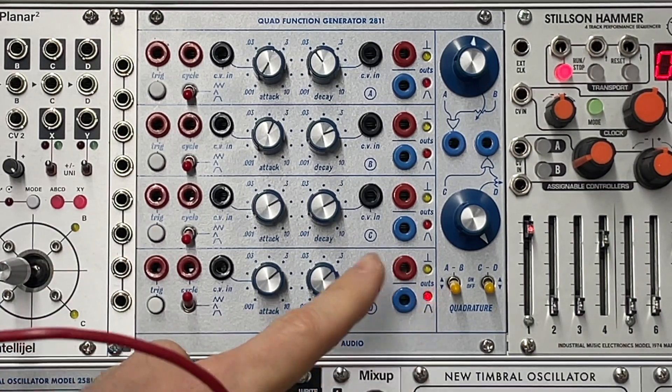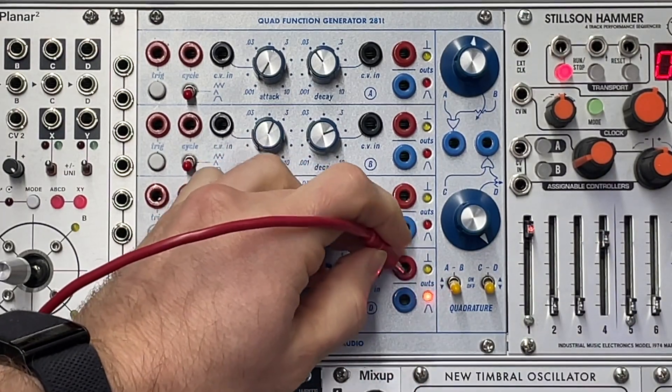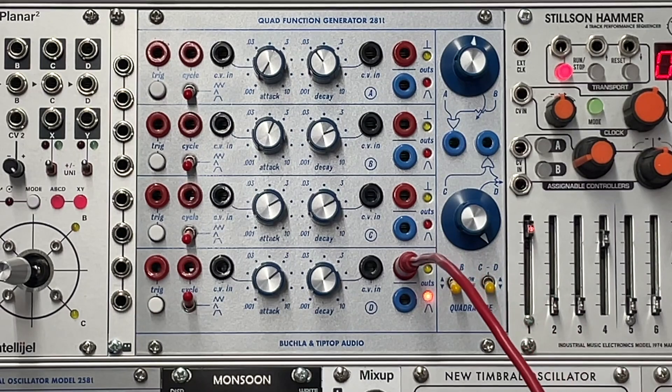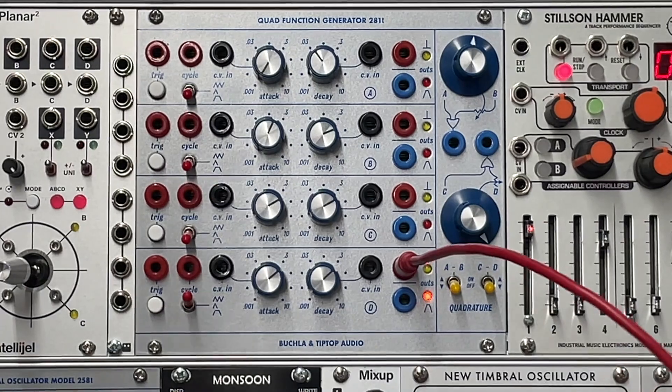So if we put the fourth channel in cycle mode, you can see the yellow light flashes and we get a pulse. I'm going to plug into the trigger in on a filter so we can hear it, and then I'm going to turn it up. Okay, so we've got a clock happening.